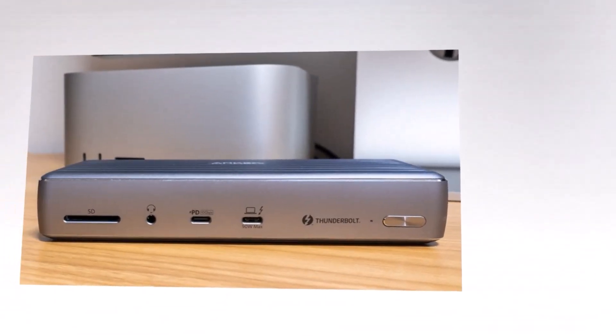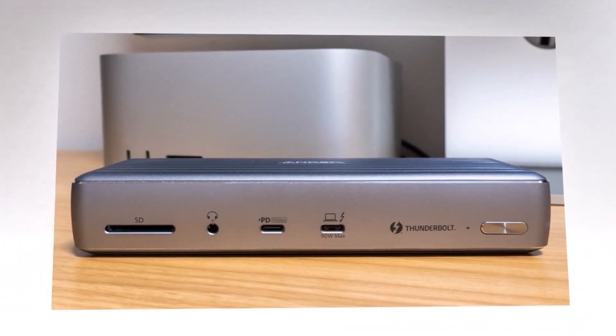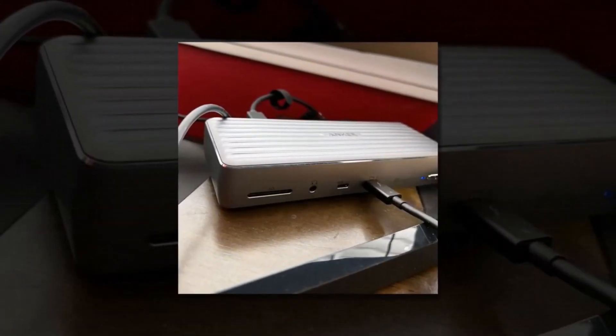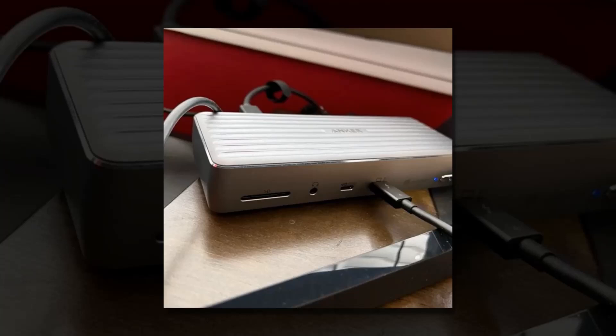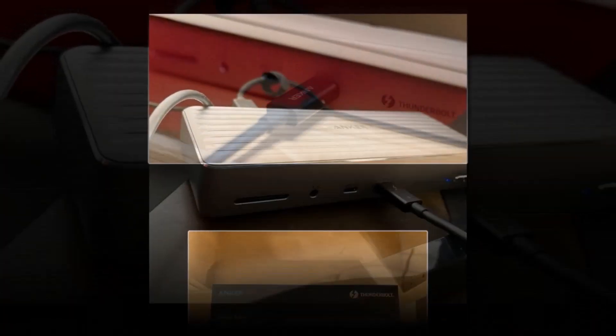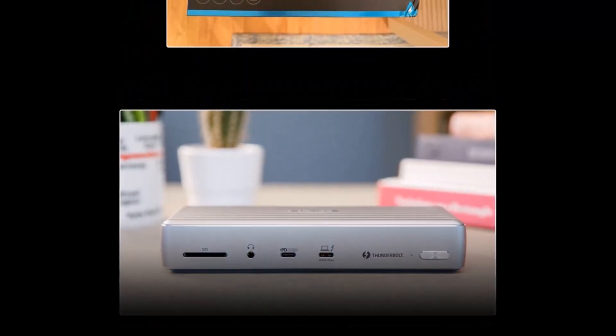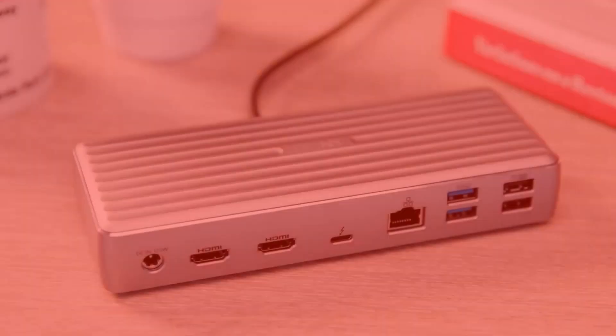The only minor con is that it's not the most compact hub, and some users might find it slightly bulky for travel. However, if you want the best mix of performance, speed, and reliability, the Anker 777 is the ultimate choice. With its powerful feature set and superior versatility, it's an investment that will significantly enhance any professional or home workstation.